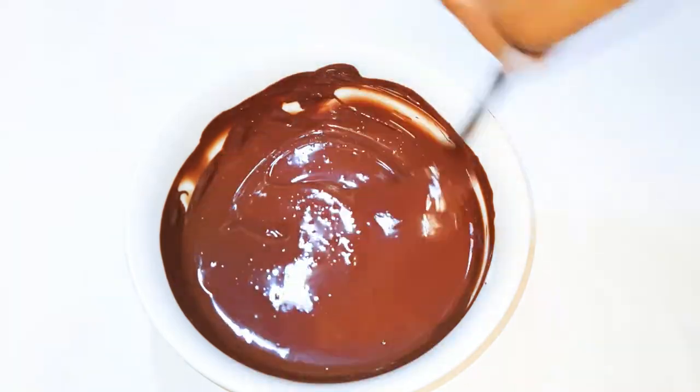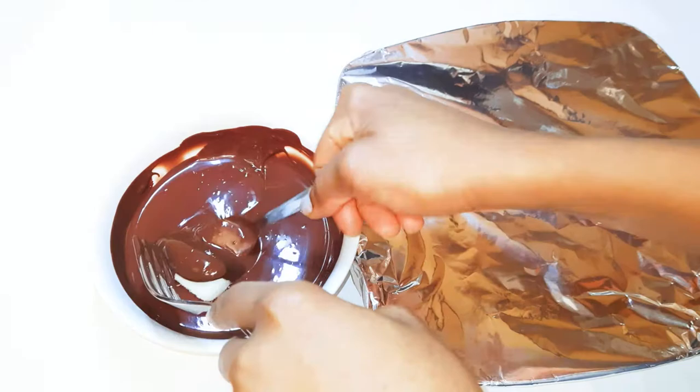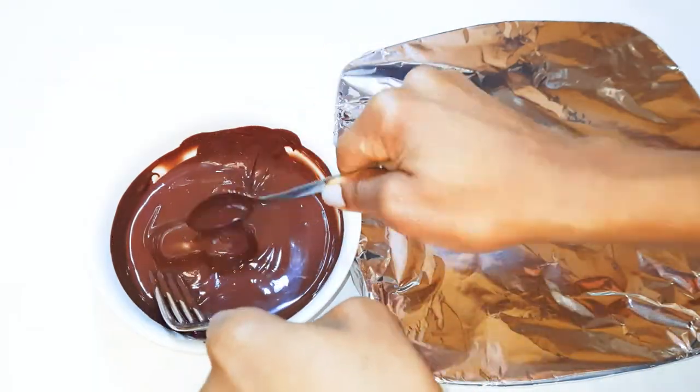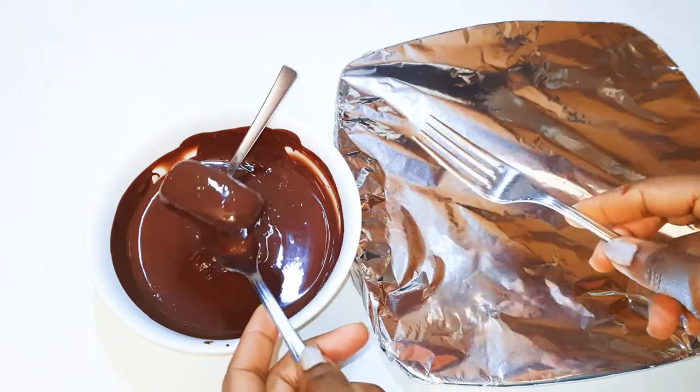Once melted, I'll drop my bars into the warm chocolate and make sure each one is coated very well. Basically this is what I'll do to all the bars.